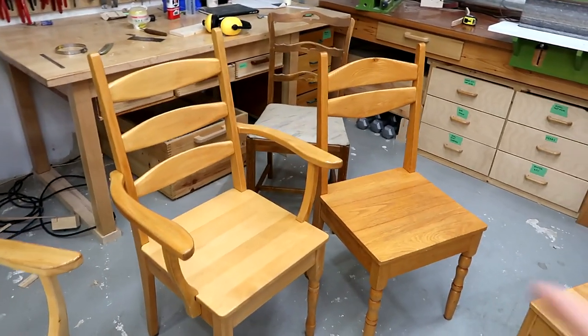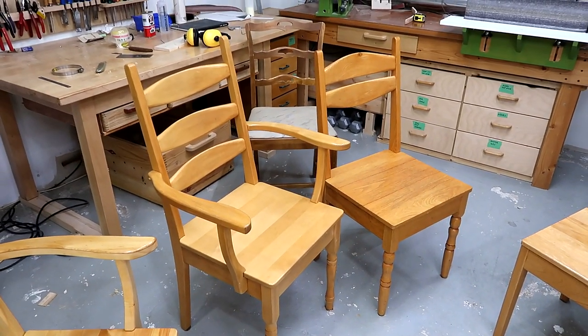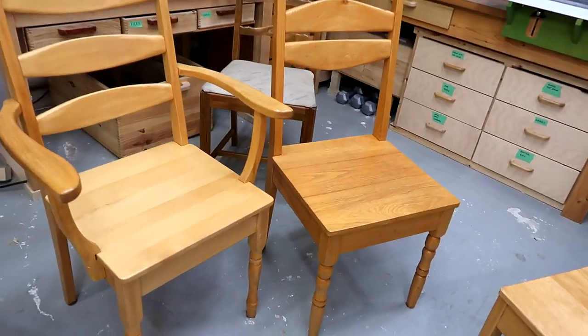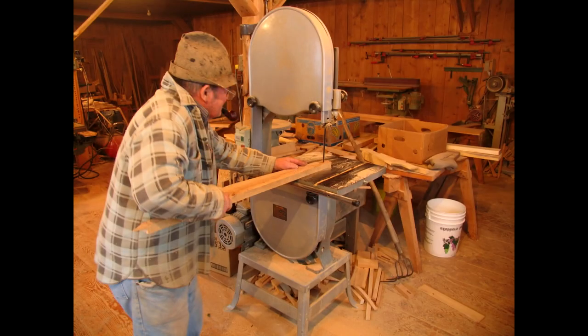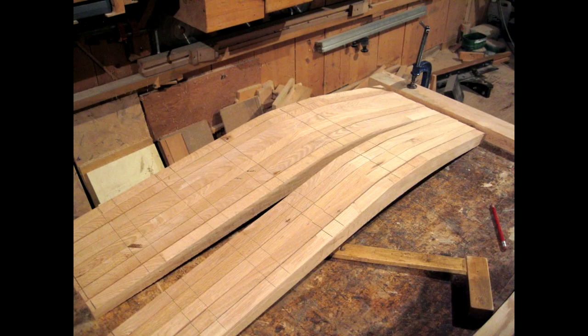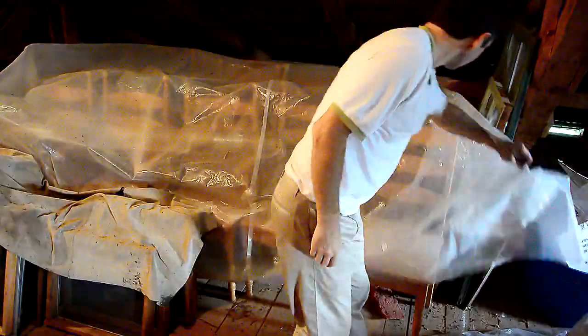My dad came up with this style of dining chairs somewhere around 1986, and after that, all the dining chairs he made are based on this proximate design — this one with armrests and a tall back, this one without. The last chairs he made were in 2008, and at that point he was already mentally declined a little bit. I was home during part of the process and took some photos, but the chairs weren't of great quality, so they're all still up in the shop attic back home.